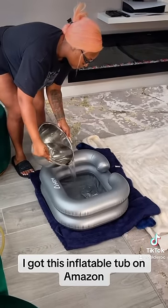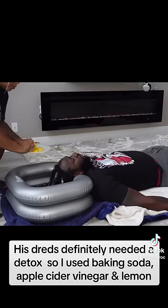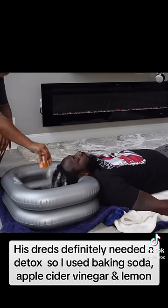I got this inflatable tub on Amazon. His hair definitely needed a detox, so I used baking soda, apple cider vinegar, and lemon.